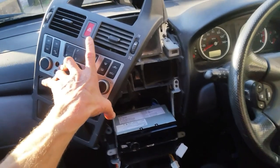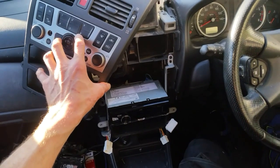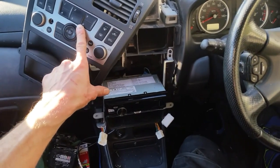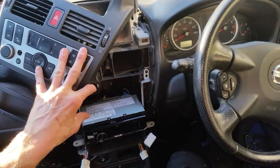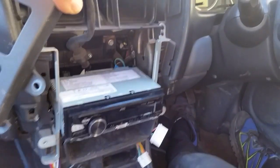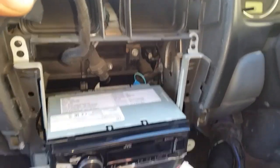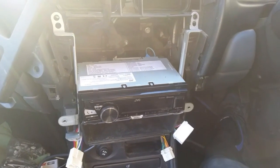I'll just pause the video for a second. This panel has the warning triangle cable and the climate control cable in the back of it, so it's a bit of a pain to get out. You can see this metal cage that I've fixed the new stereo into. There's a Phillips machine screw — five millimetre — and there are four screws holding the cage in place; you'll find where they are.